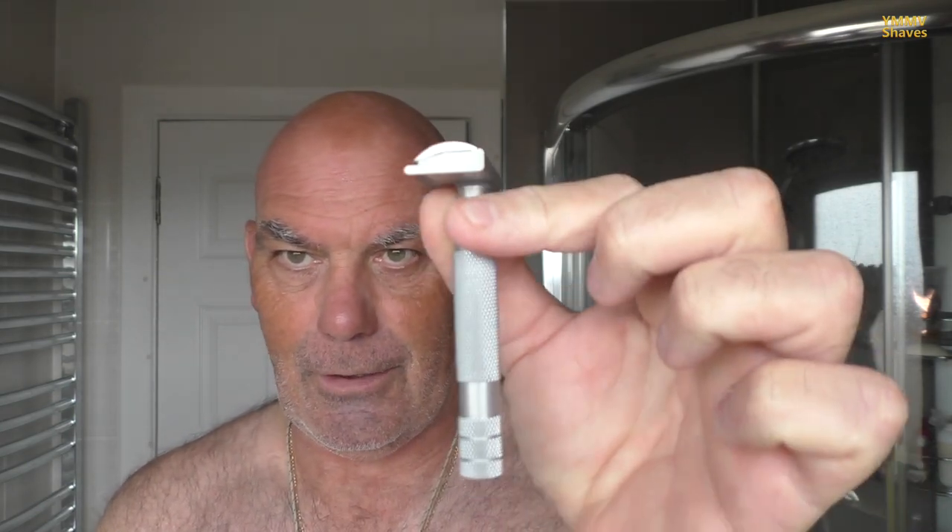Hiya, how are we doing? This is the last of the Aventus shaves before I go on holiday, and by the time you're watching this I've been on holiday for 10 days. Tonight it's a single-edge Aventus shave, and the razor of choice has a Bulldog handle.